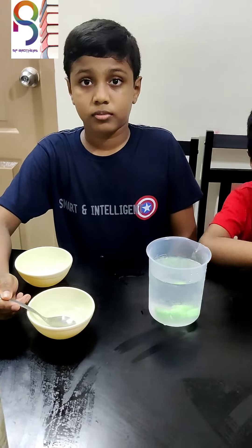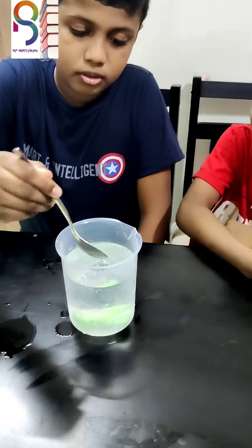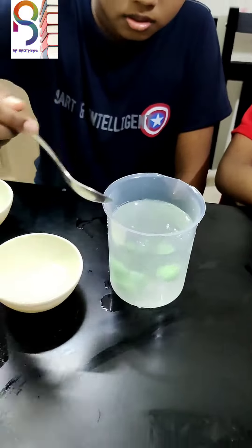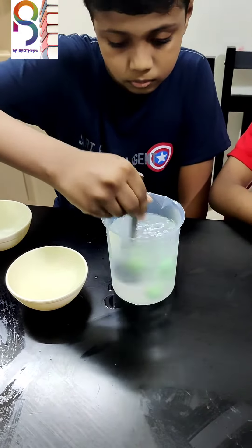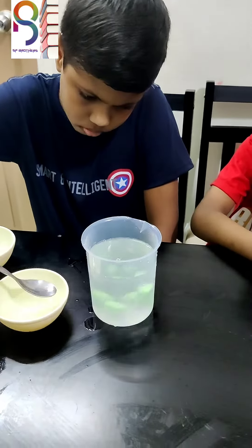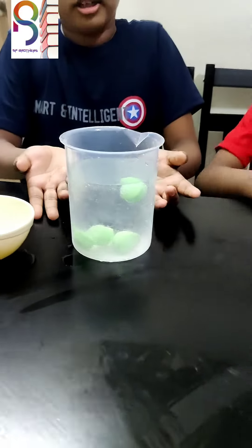Now take the vinegar and add it in the water. Now it is coming up and down — that means they are dancing in the water.